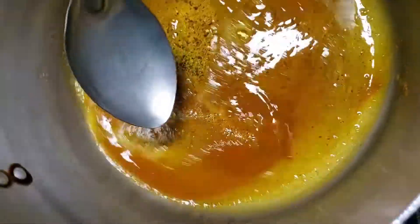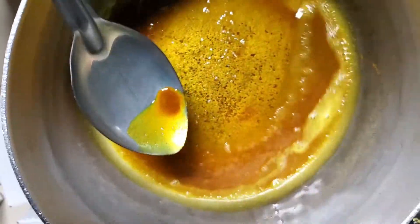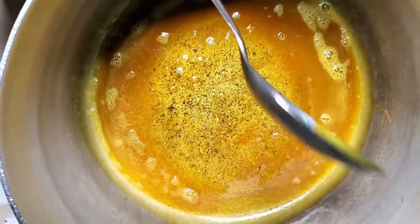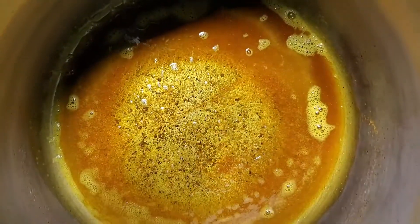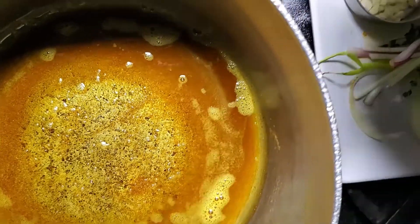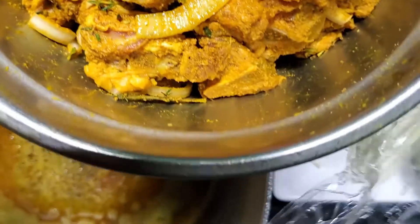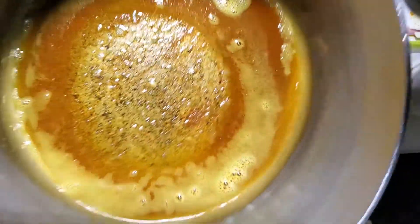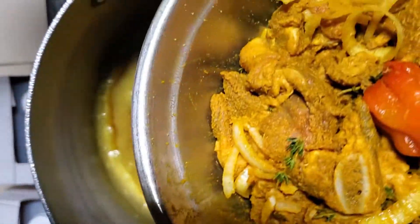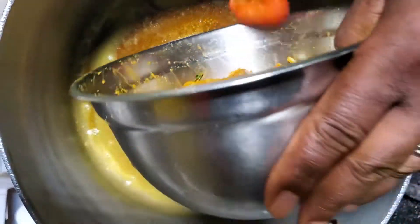Now you let the curry mix get mixed into the oil. Let that get hot, and when that gets hot, now we're going to add our goat. Let the oil get hot — remember, our goat already has a lot of seasoning in there. So when the oil gets hot, you want to pour your goat in there.